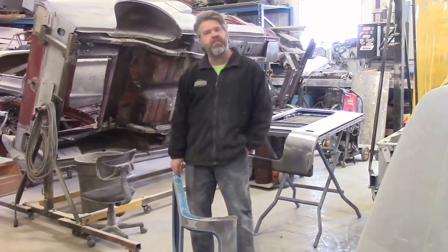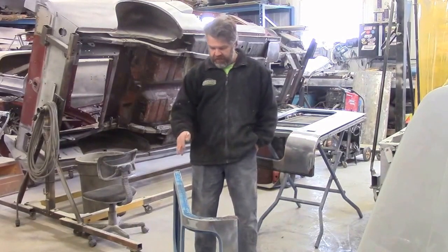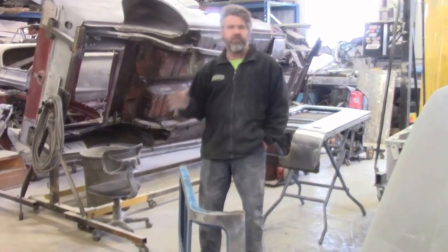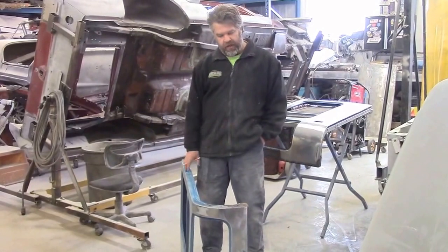Hi folks, it's John from LastChanceAutoRestored.com. Today I'd like to share with you another update. These are the side rear panels from the 1981 Toyota Land Cruiser, or the FJ40 Sport Utility that we're working on, and it's obviously a custom build.